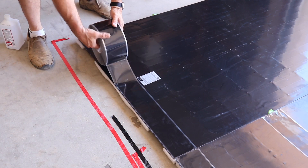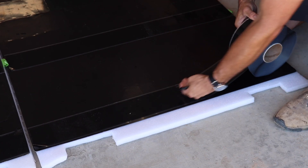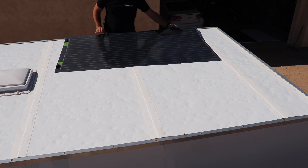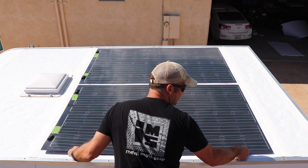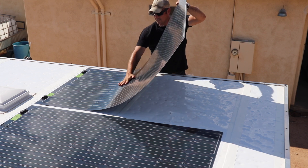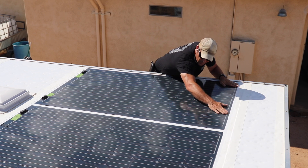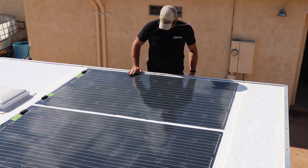After I got all the connections and wiring figured out, it was time to install the solar panels. This was by far the easiest part of the entire process. I simply added the adhesive tape to the back of the panels, cleaned off the roof of the trailer really well with rubbing alcohol, and then peeled off the backing. These panels are definitely not going anywhere — they are pretty much locked in place. It was really a cool step just to see them up there.